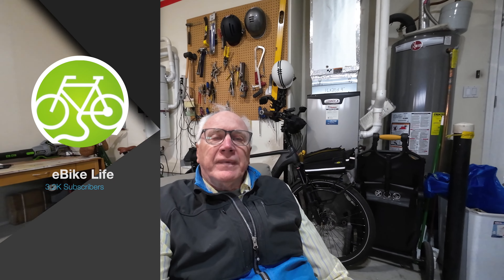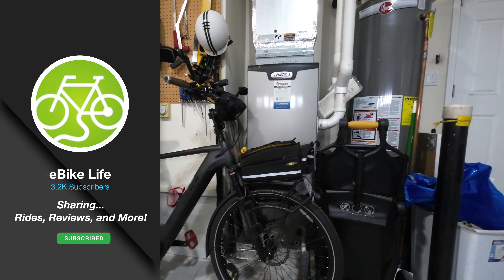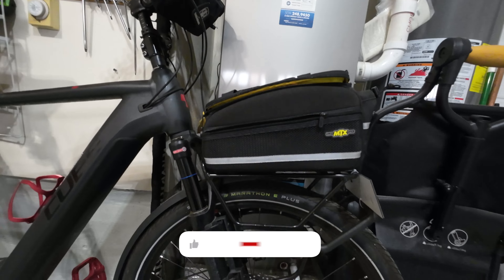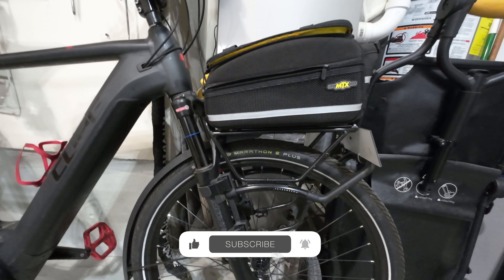No question about it. I love my bike and I love riding. One of the things that I have added to it is the front rack, which I have done a review on.